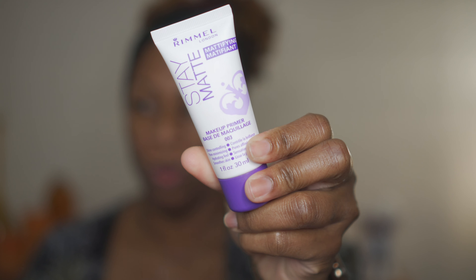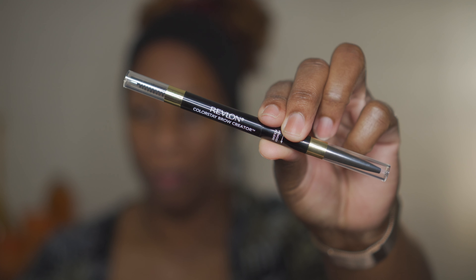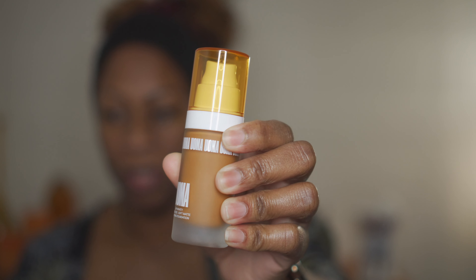Okay, so we're about to get into this look using all new products. I already primed my face — I used the Rimmel London Mattifying Stay Matte primer. For my brows I used the Revlon ColorStay Brow Creator. And today I'm going to be using the Oma Beauty foundation for the first time — I picked this up during my Ulta haul. This is the shade Brown Sugar T2W.